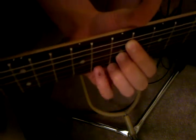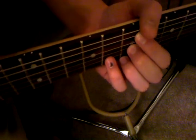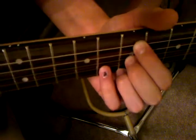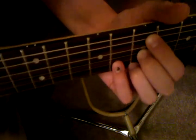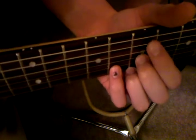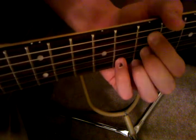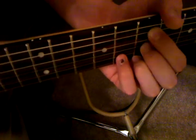I'm going to show you the basic finger placement for Superstition. It's zero, seven, and then zero — but it's muted by the bottom end of your finger. Just let your finger cross over that, and then it's zero, seven, zero, seven, eight.